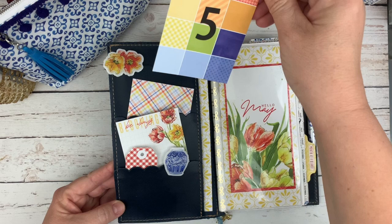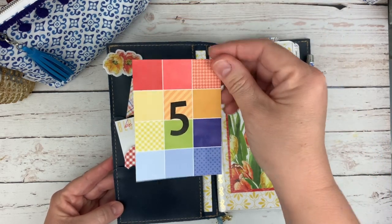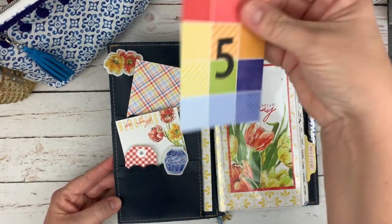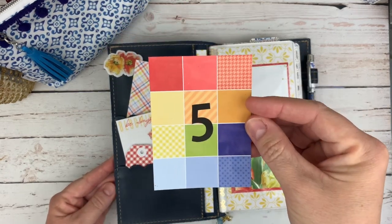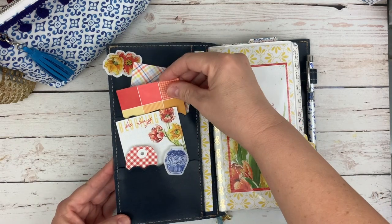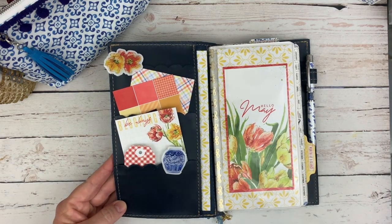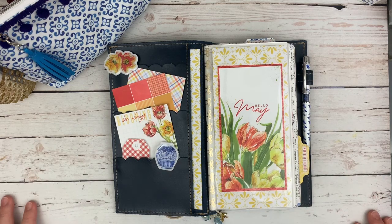This is the color swatch card and I stuck a number five on it so that I know this is the kit from the fifth month — I need to write 2020 on the back because I do keep these, I keep them all together. I also use it throughout the month to help match colors. I just use my pockets pretty much strictly for decoration; I don't have a need to carry anything in them.